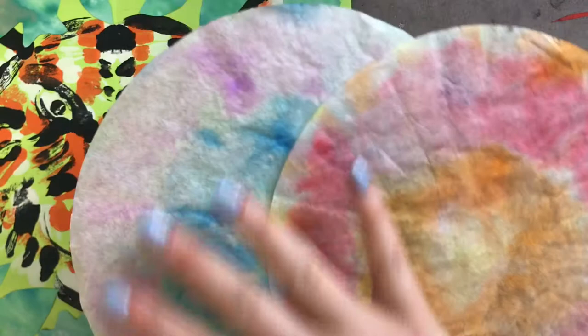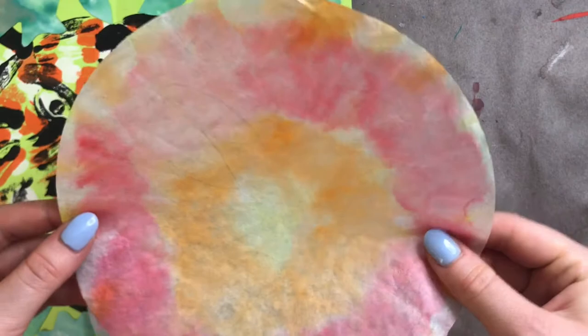So once you've caught up this far, you have your tigers, you have your flower jungle paper. You're also going to need a pair of scissors and some glue.